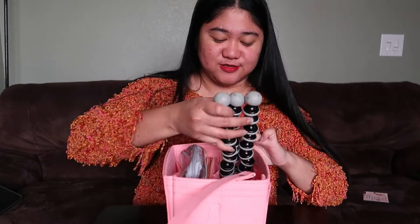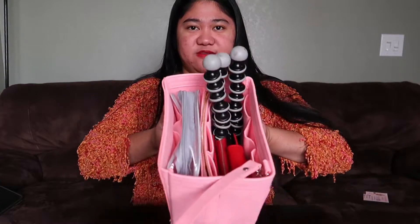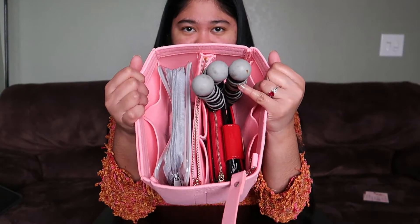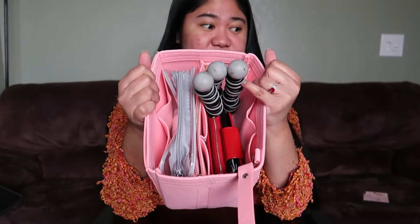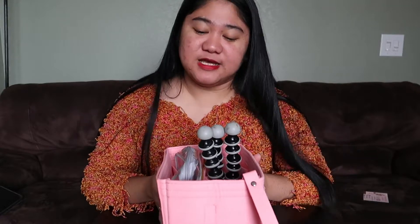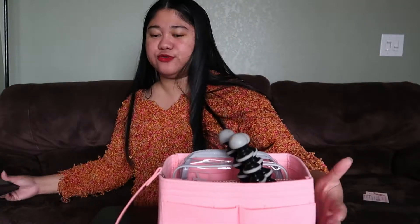I also have this wallet, but I don't bring it every day because it's thick and doesn't fit my bag. I'll put this — a monopod or gorilla pod — inside too. See, it fits! It's actually nice to look at when you open your bag and see it's all organized. Let's go through the quality of this purse organizer.